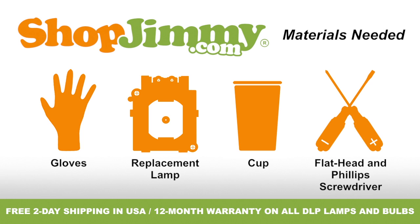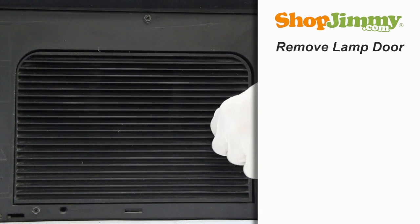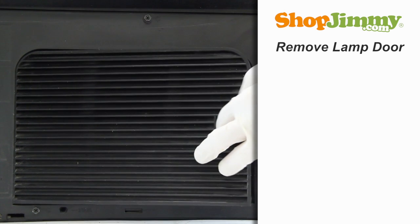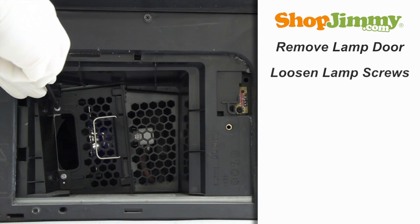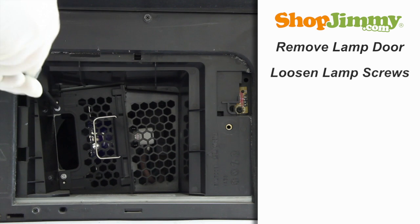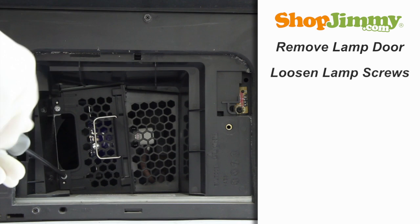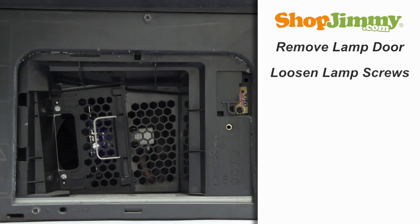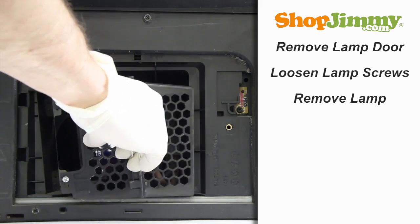So let's get to it, shall we? Unscrew and remove the lamp door at the back of your TV. Loosen the screws on the back of the lamp. Gently guide the lamp out of the back of the TV, keeping a firm grip on the handle.